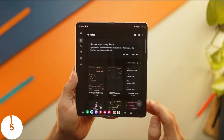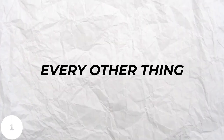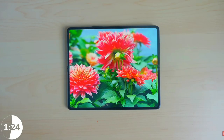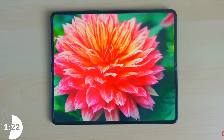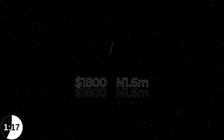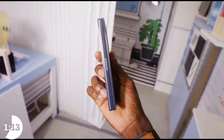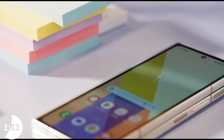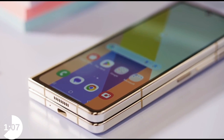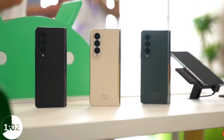Every other thing on this device is the same as the Galaxy Z Fold 4. If you have a Galaxy Z Fold 4, except for the display and the new chipset, in my opinion there's really no major need for you to upgrade, because the Z Fold 5 costs around $1800 — or close to 1.6 million Naira in Nigeria — and that's just for the base model. Yes, the base model now starts with 256GB as opposed to 128GB, but the fact that they didn't improve the core issues the Galaxy Z Fold 4 had is very weird.